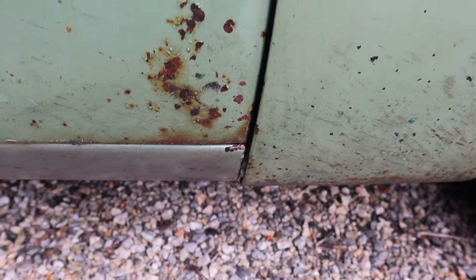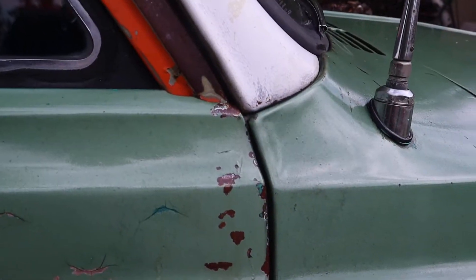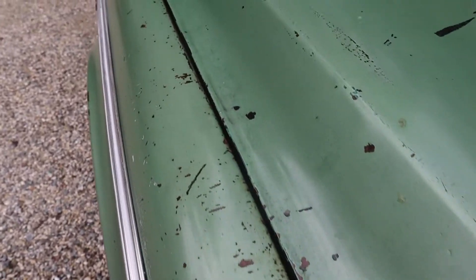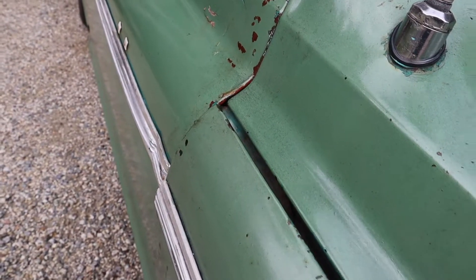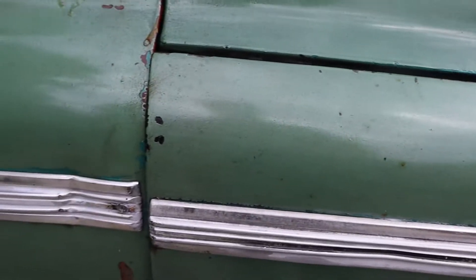On this side here, the door touches right there and you'll see how the body panels just don't line up. Watch the gap — it changes, the gap gets really wide. That's what I love about this truck. It's just fun.